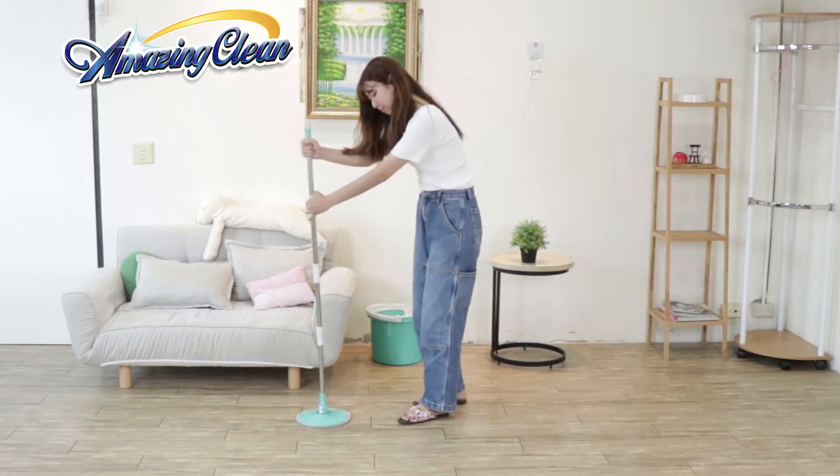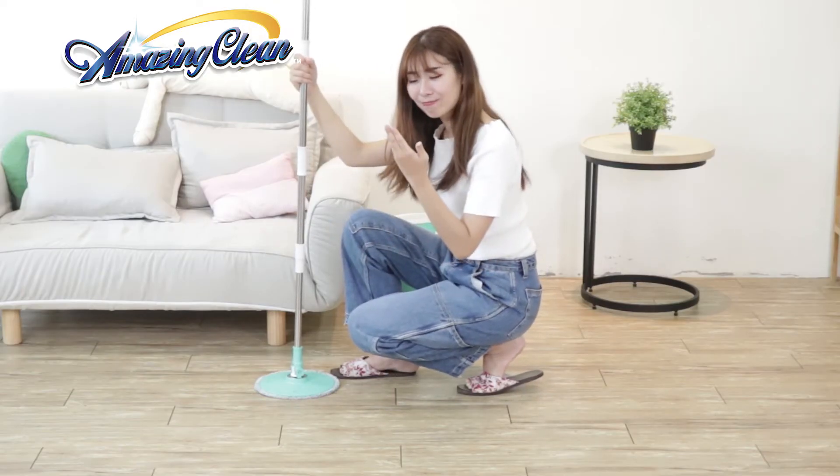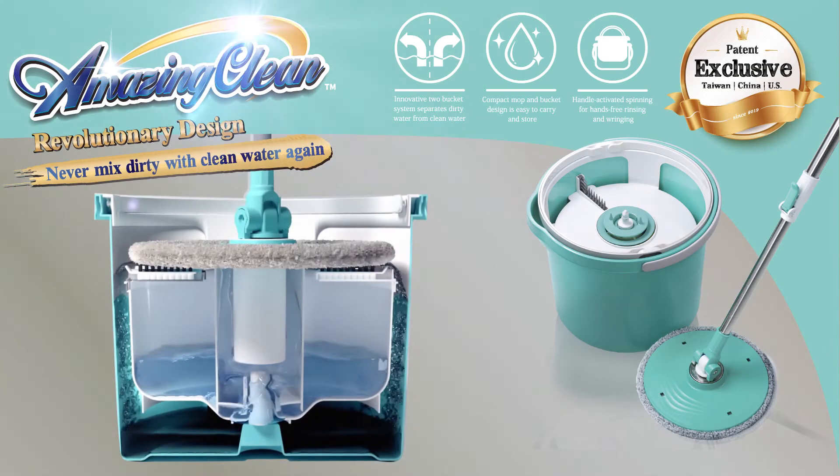Amazing Clean Mop — never mop the floor with dirty water again.